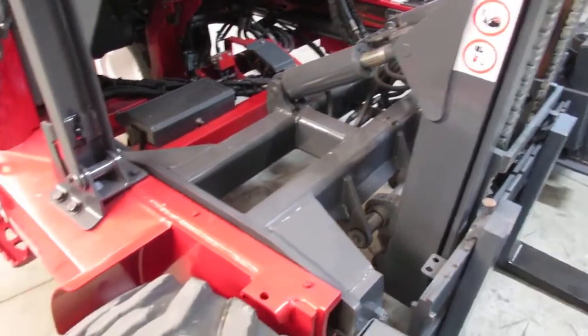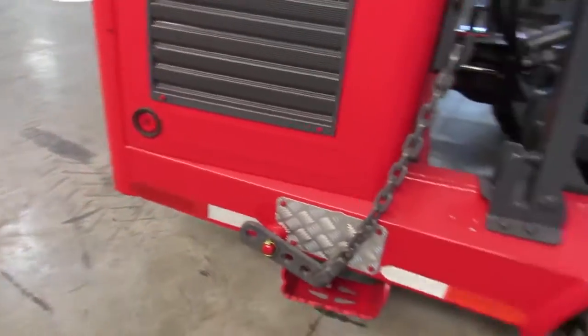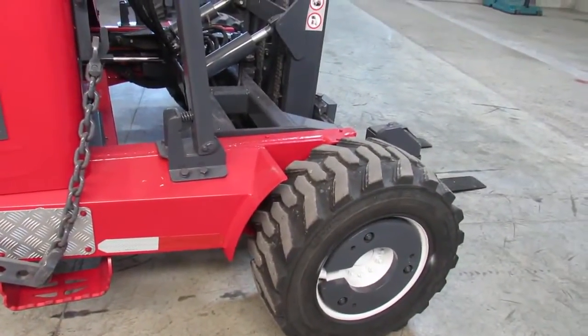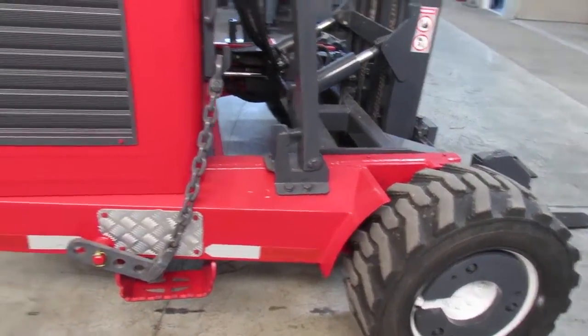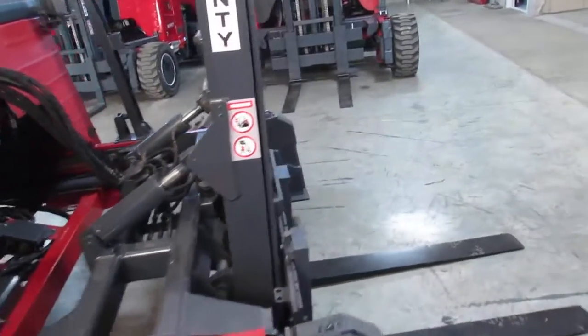That way, when it gets there, it's going to be in the condition that we presented here today and online, or we're going to help you get it fixed the way it should be. Everybody's human — maybe one out of 100 we have some kind of small problem, but we love customer service. We want your referrals. We want you to be happy.